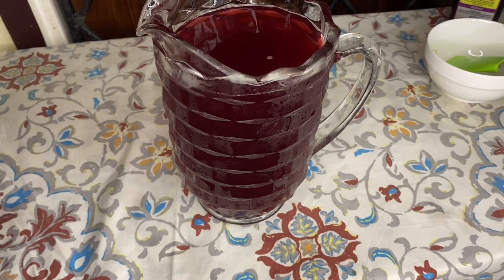I just poured my sorrel and pineapple drink into the mug. So I'm going to put it in the fridge, let it get cold, and later on I may taste it on camera and let you guys see.